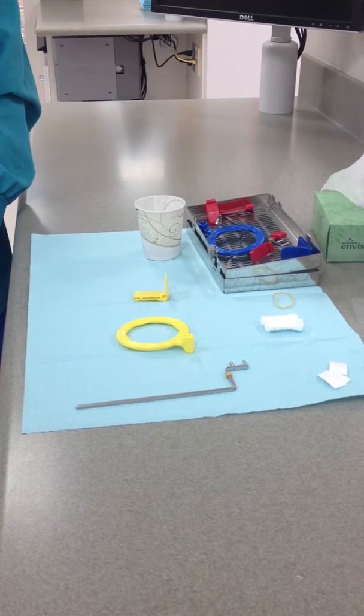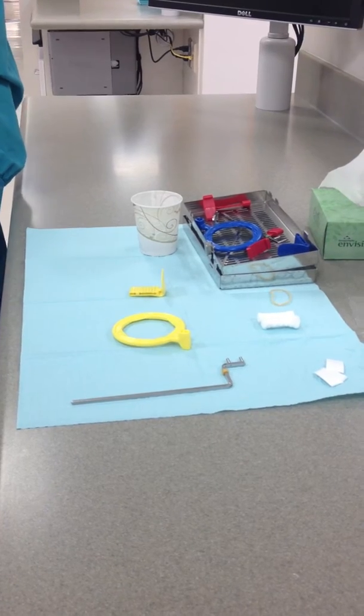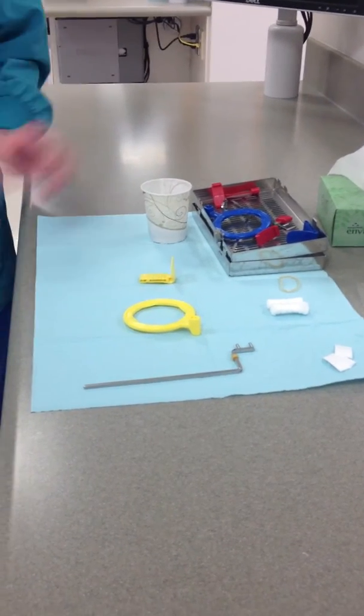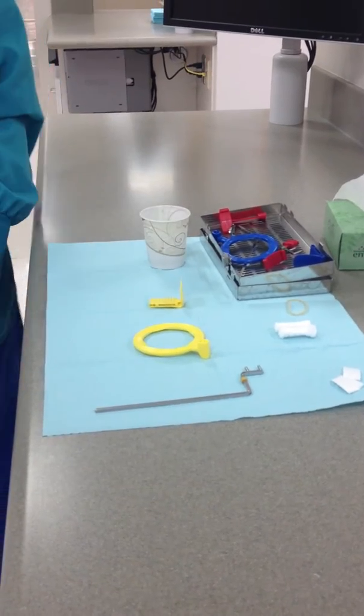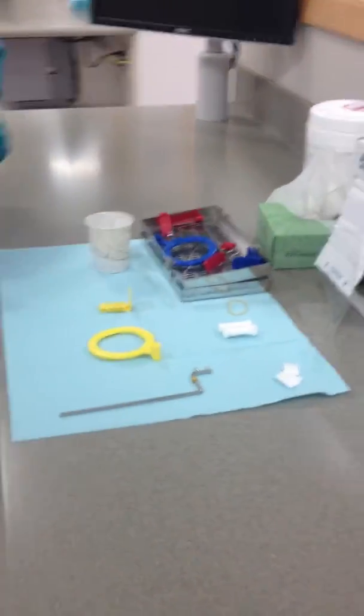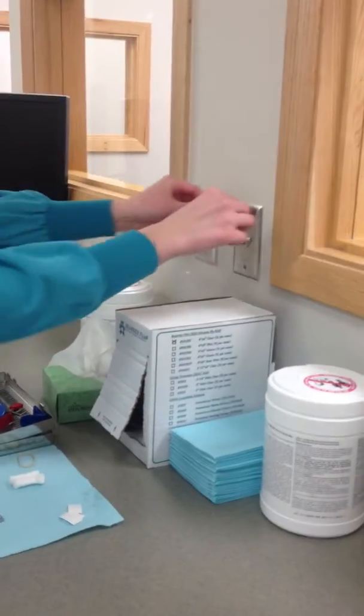Today we are going to take a radiograph of a mandibular premolar periapical. To prepare the unit, you will need to place a blue napkin on the countertop and set out a Dixie cup. Make sure that you only touch the cup with un-gloved hands. Next, cover the exposure switch with a piece of barrier tape, which you can find right under the exposure switch on the countertop.